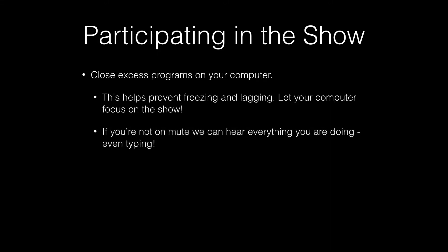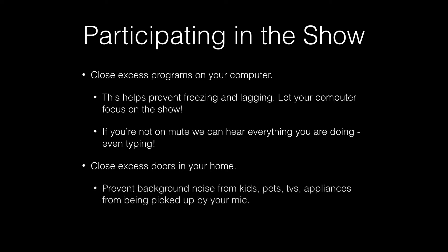In the Zoom room, we can hear everything you're doing, including typing. You can close excess doors in your home too. Find a quiet place and prevent your kids, pets, appliances, or TVs from being picked up by your microphone and shared with the whole world. Let yourself focus on the show.